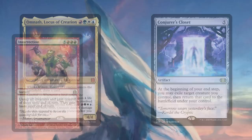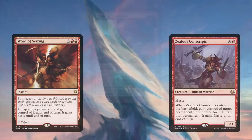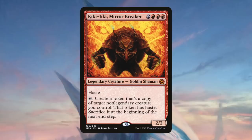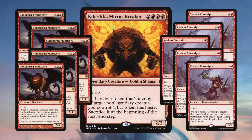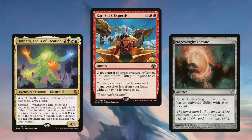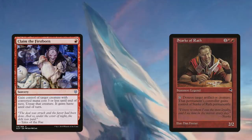Insurrection, Molten Primordial, and Conquering Manticore all allow us to steal an opponent's creature or creatures until end of turn. Word of Seizing and Zealous Conscripts steal any type of permanent, so a fun thing to do is steal an opponent's planeswalker and then ultimate them — usually sending them to the graveyard. We also run Kiki-Jiki Mirror Breaker, which when combined with Zealous Conscripts or Conquering Manticore creates an infinite number of hasty creatures, providing a backup win condition if we aren't able to win with Insurrection. With Kari Zev's Expertise, we can gain control of an opponent's creature and play a small spell for free. We can also use these threaten effects to reclaim Stark in a pinch.